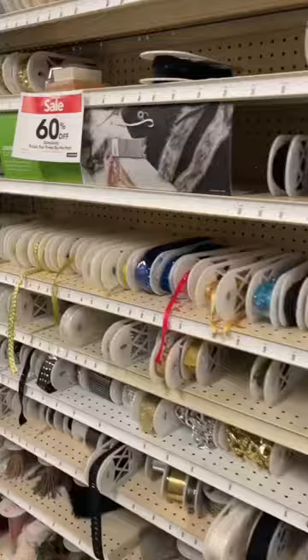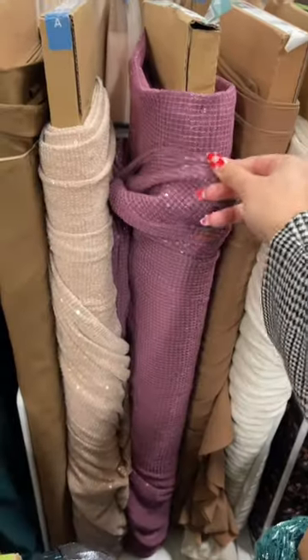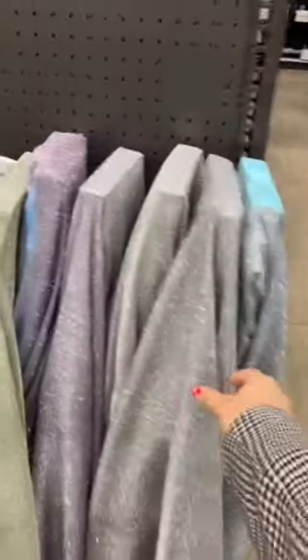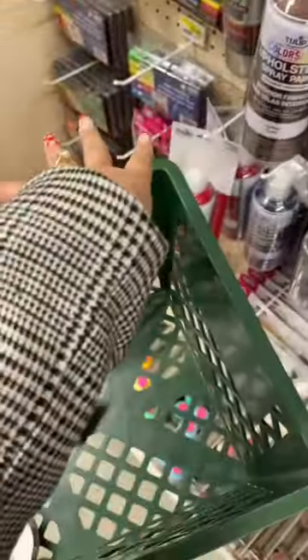Unfortunately, they were out of a lot of colors because of the holidays, so that did not slay. And they didn't have a lot of good fun trim options, so that didn't slay. But what slayed is their sparkly fabric. Should I make something for New Year's Eve, even though it's tomorrow? I don't know — I was real excited. I got this glitter spray, though, just in case, so let me know what I should do with it.